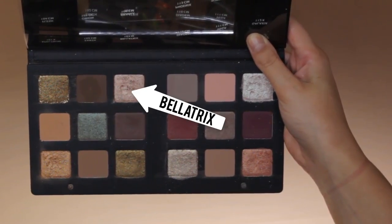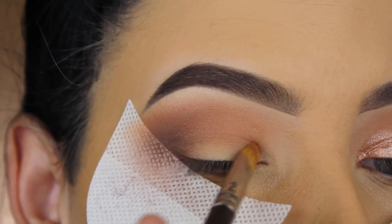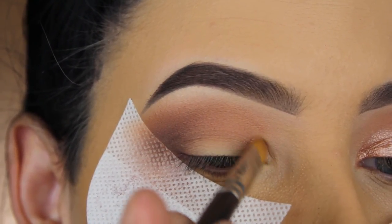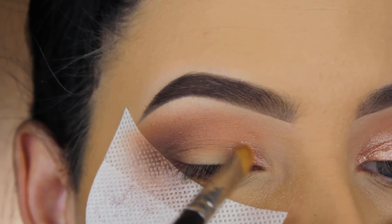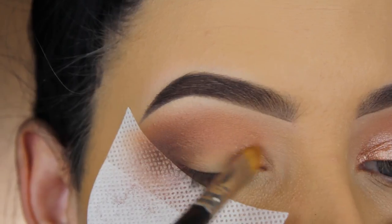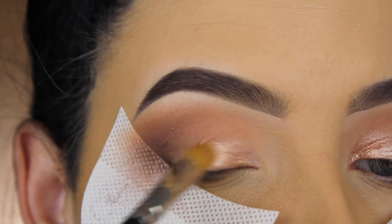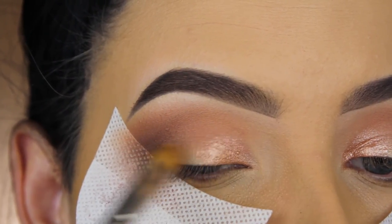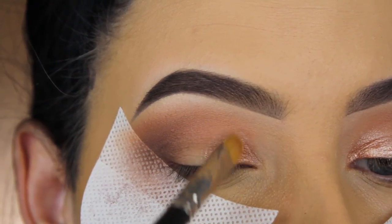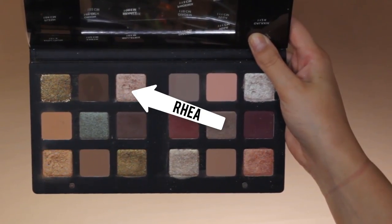Now I'm going in with the shade Bellatrix and I'm going to apply this at the beginning part of my eyelid using my MAC 242 brush. There's something about these shimmery eyeshadows that I can't really explain — they are so freaking pigmented. I feel like you should definitely use a wet brush to get the nicest effect.